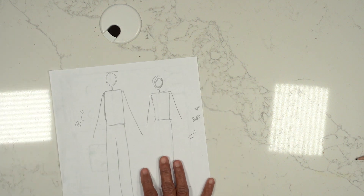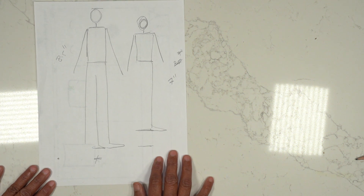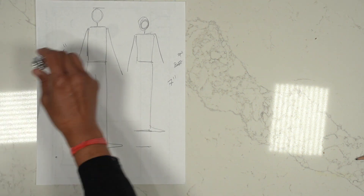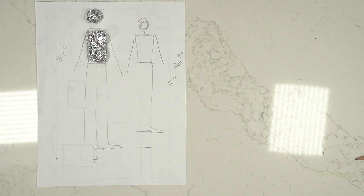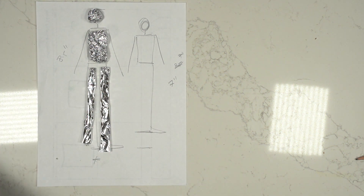Clay sculpting people — draw out your size, then create the inner core using some foil so it's a bit more sturdier.